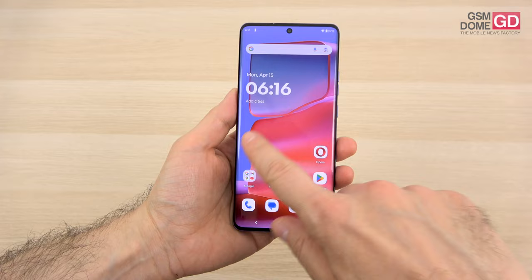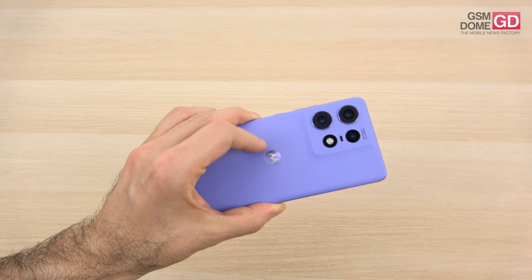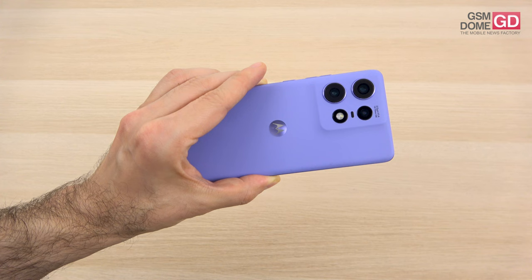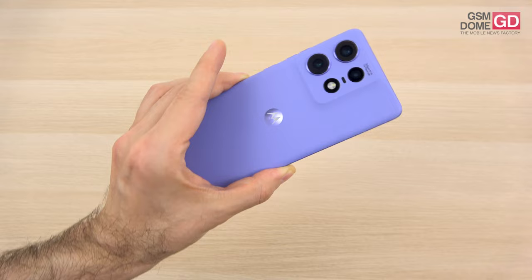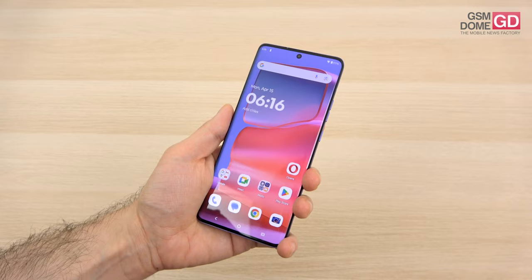The Motorola Edge 50 Pro has a more grown-up design with curvature which stands for elegance, and Pantone versions which will definitely steal your looks. It's also one of the lightest and slimmest phones on the market — 0.4 millimeters slimmer than its predecessor, at around 8.2 millimeters thick and weighing a very decent 186 grams. The battery dropped by only 100 milliamp per hour.